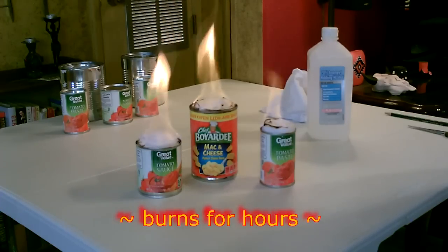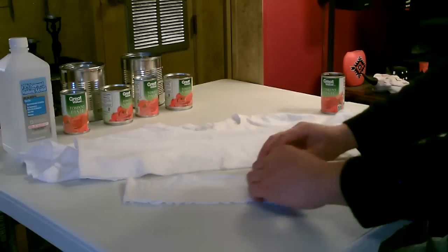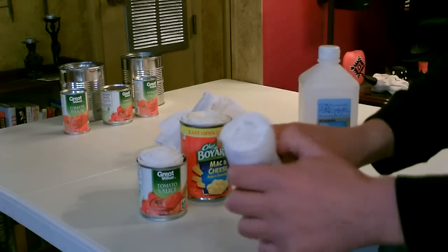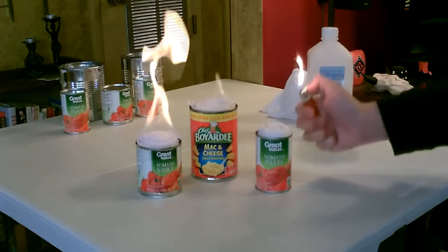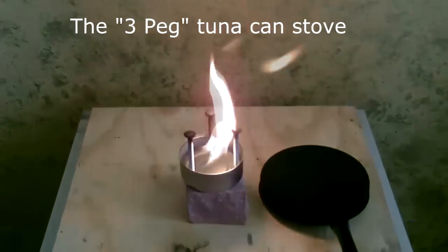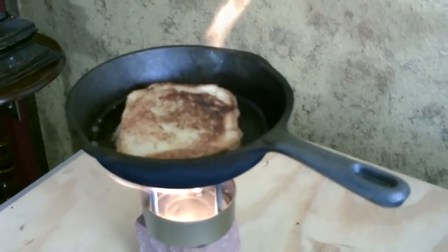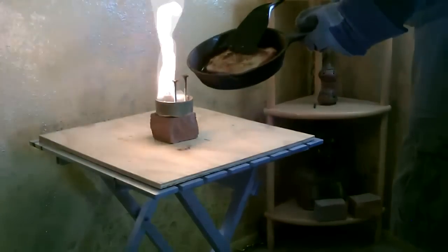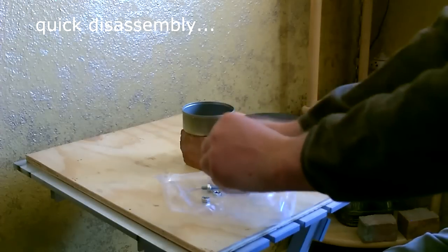These are t-shirt stoves. You cut it down into strips, roll it up, drop it in, add the alcohol, and then fire it up. It goes together just as fast.